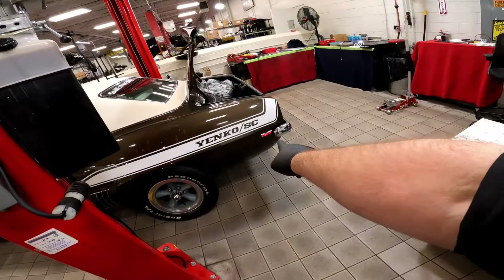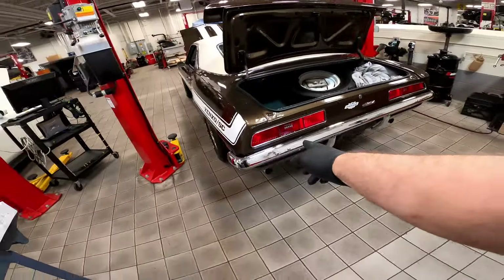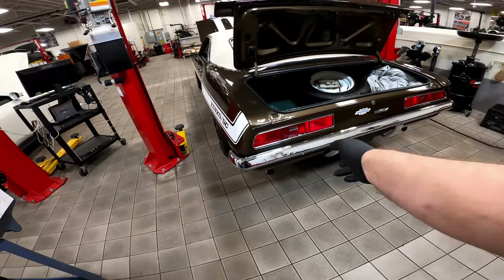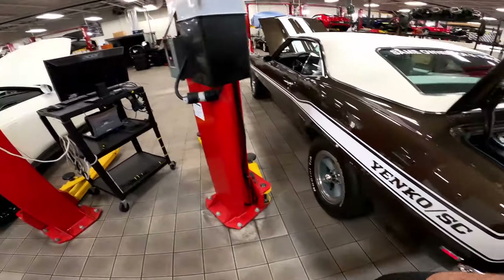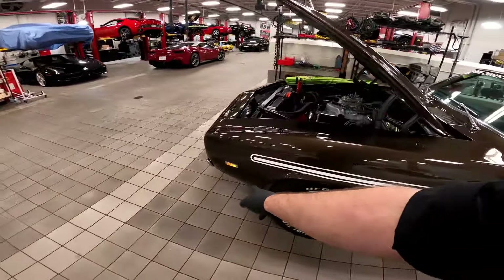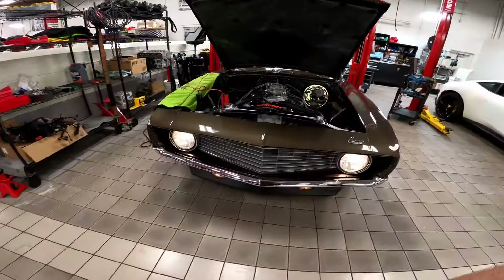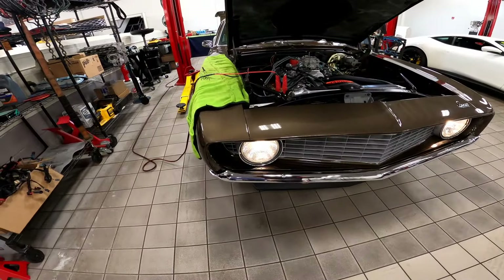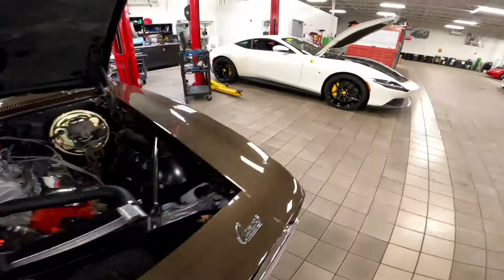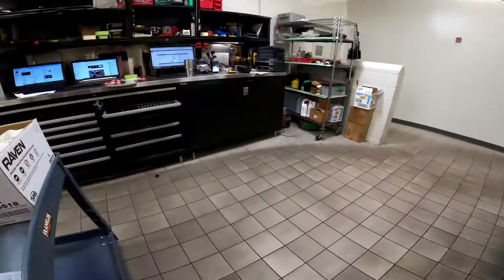This bulb was blown — I replaced it. We don't have the correct bulb in stock for the reverse light since we're a Ferrari shop, but I already checked it with an incorrect bulb and it does work, so we just need the right bulb. This front marker light was completely missing the bulb. I cleaned off the headlights, and the terminal's on this side so that's good. Let me grab my light — I'll show you this upper control arm bushing. It's both sides; the rear bushings are wiped out.